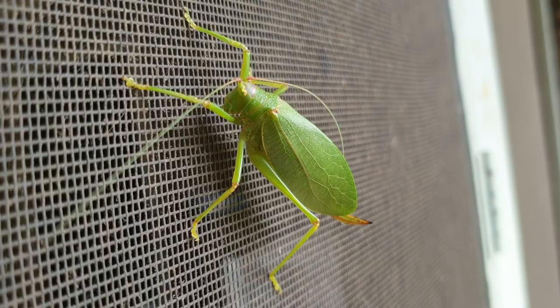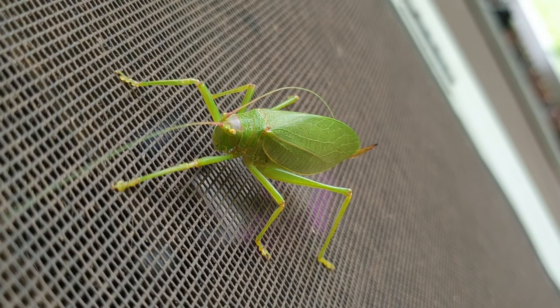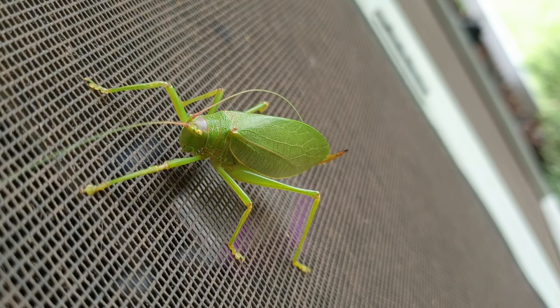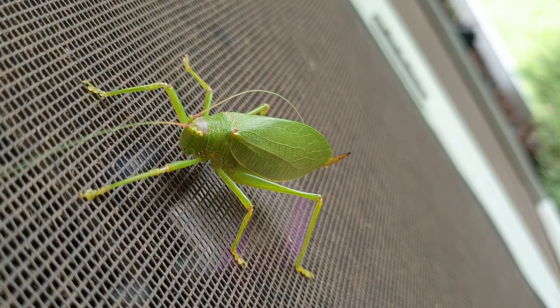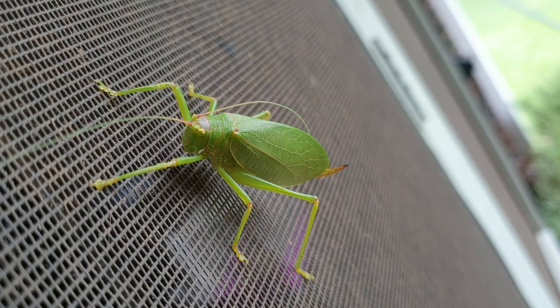The cool thing about these guys is scientists have determined that their chirping song, which is usually made by the males, can actually tell you the outdoor temperature. For example, the number of chirps that a male katydid makes in about 15 seconds plus around 30 will give you the temperature of the environment in Fahrenheit.